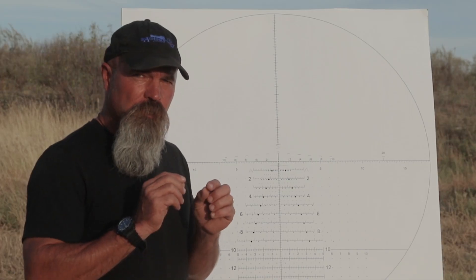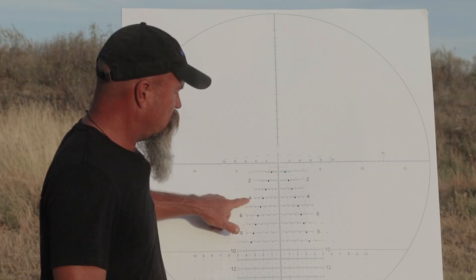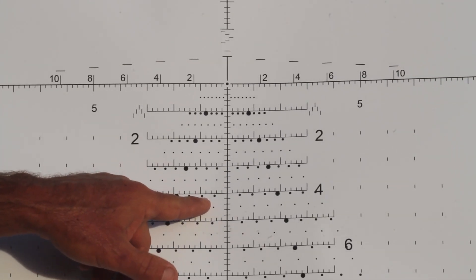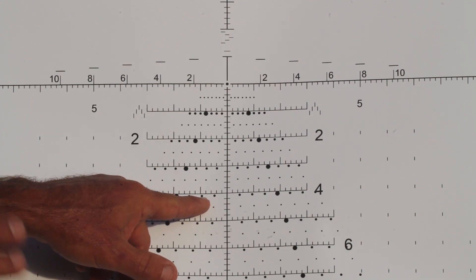There are only two things to know. It's always the four mil line and it's always the second dot — that's 0.95 mils. Again, I repeat: 0.95.